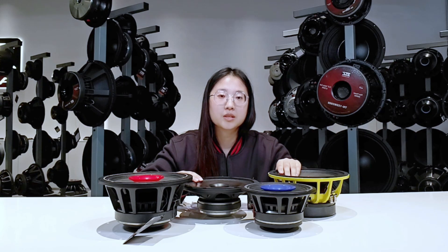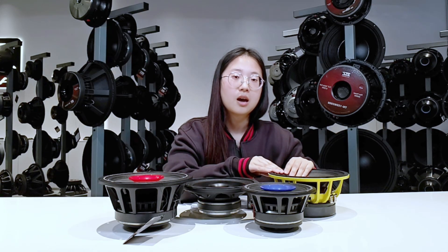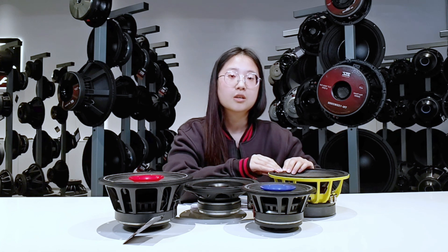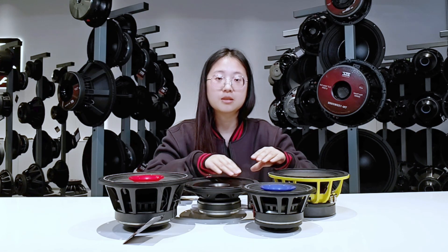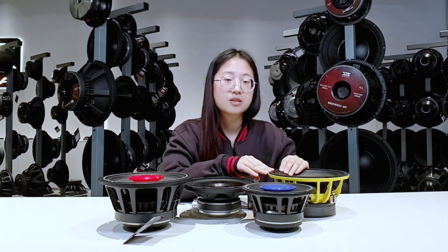Now let's move to the differences between full range speakers and middle range speakers. The first difference is the frequency range. Just like I mentioned before, full range speakers typically cover from 20 Hz to 20,000 Hz. The second difference is design and construction. Full range speakers don't have a crossover, but middle range speakers do have a crossover. That means middle range speakers can produce accurate sound but may cause a slight phase shift.